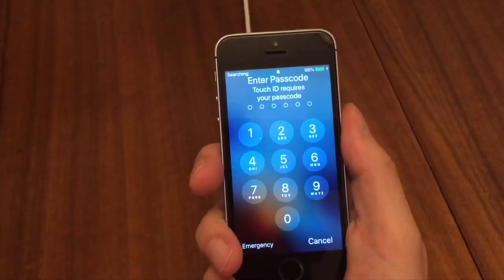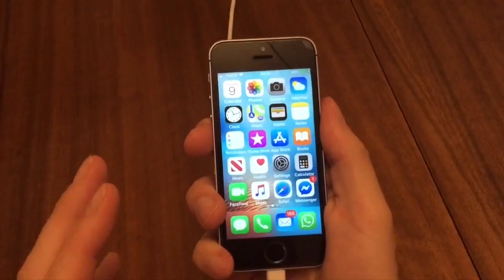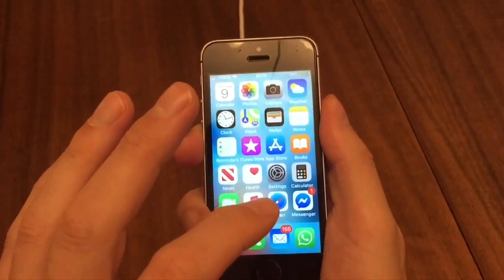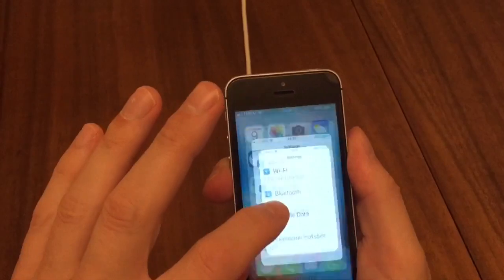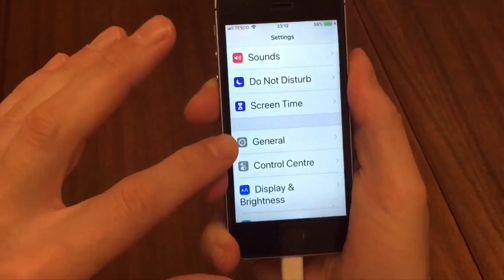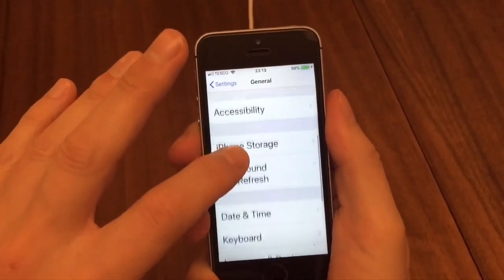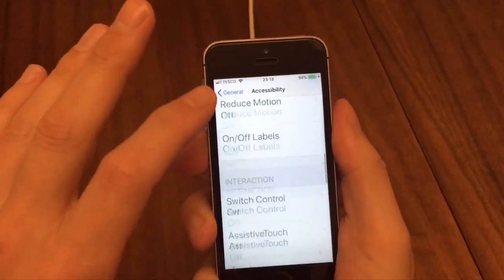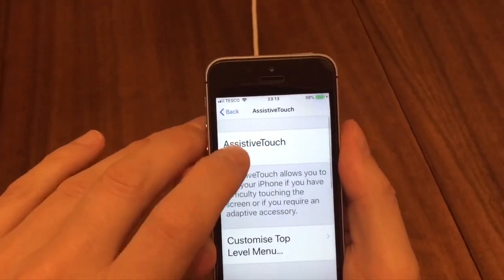Now I'll show you the second way to turn off your phone when you've got no use of the power button. You still go to Settings, scroll down to General, click on General, go down to Accessibility, and on here you're going to go to what's called Assistive Touch. Press that and turn it on.